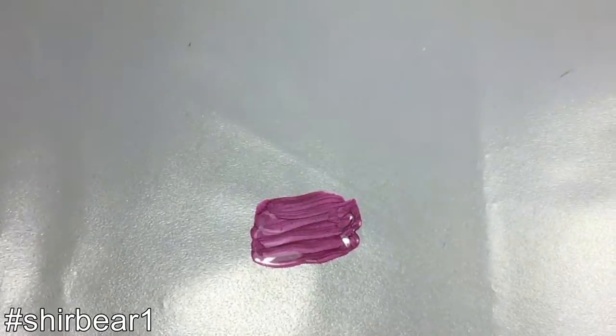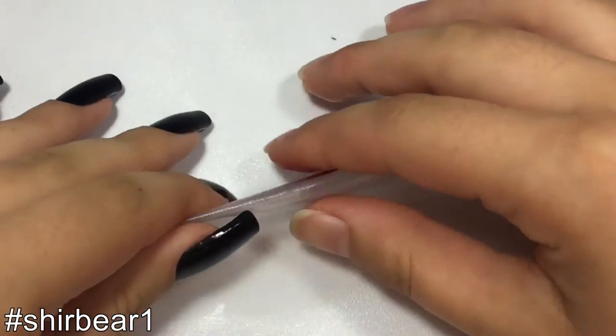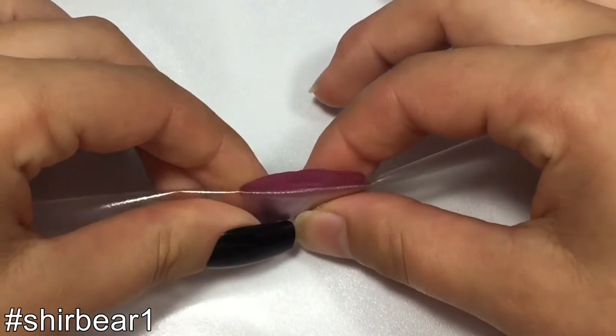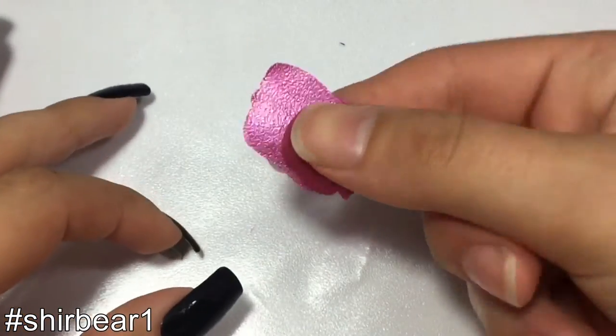Give it a few hours to dry or just let it set overnight, and when it's completely dry, peel it off by rolling the plastic bag under the polish — and ta-da! You just DIY'd the nail sticker slash decal.